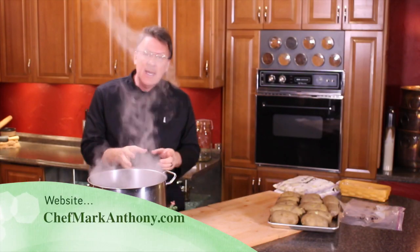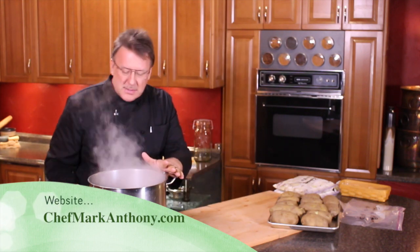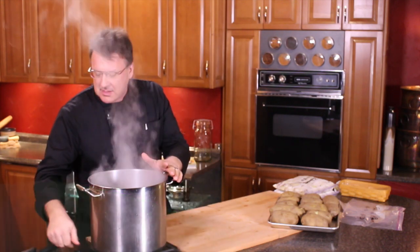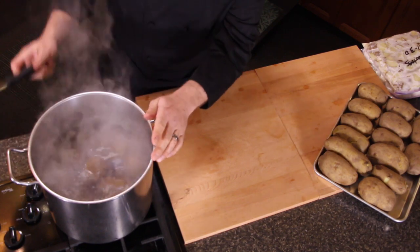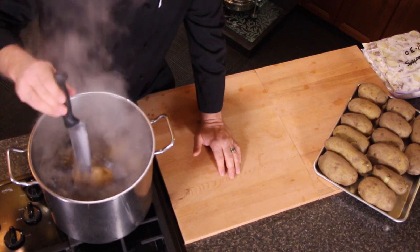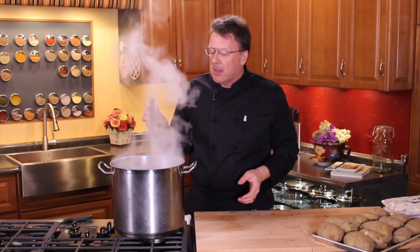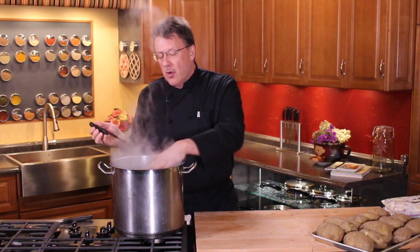Hi, Mark Anthony here to give you a little class about how to boil and freeze potatoes — it's a pretty easy concept. Right here I've got some boiled potatoes. I'm gonna shut these off right now because they're done. All you have to do is put a knife in them, and if it goes through nice and smooth, you know they're done. If there's a little resistance, you're gonna want to cook them a little bit longer.